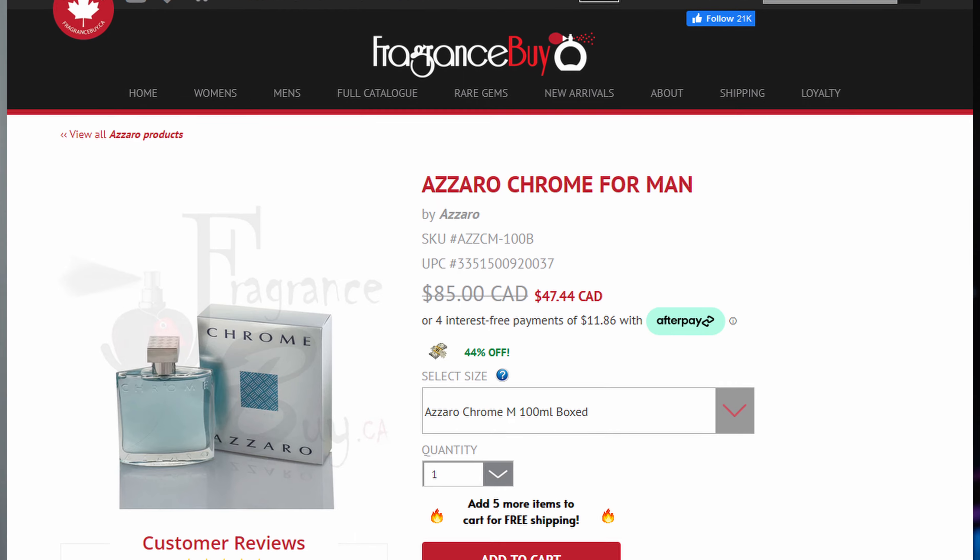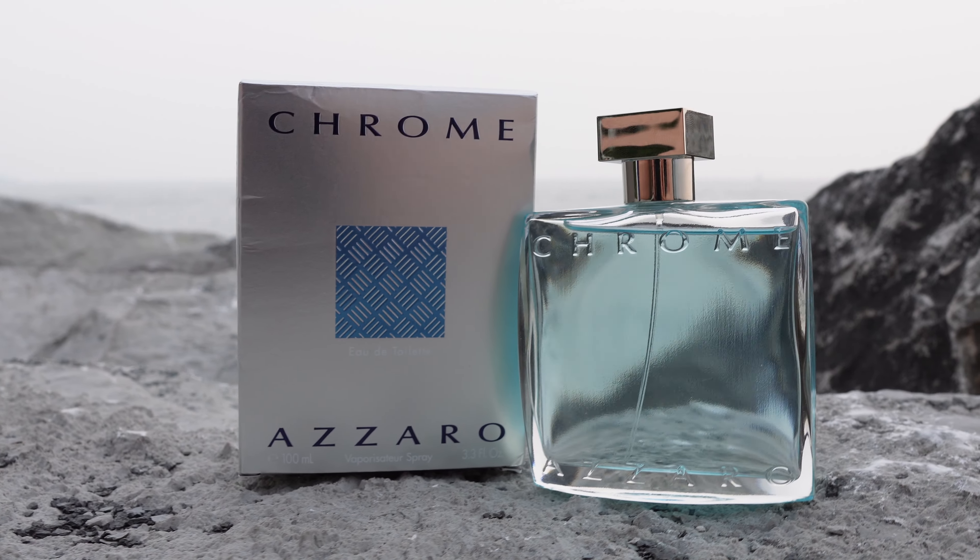No one's going to be offended by a fragrance like this. Now, what is the price point? I've paid around $35 USD for the 100 milliliter bottle, but you can find this in a lot of rack stores, so don't pay full retail price. Retail price is like $107 Canadian. Go to your local TJ Maxx, Ross, Burlington, or Marshall's — you're going to find it there.